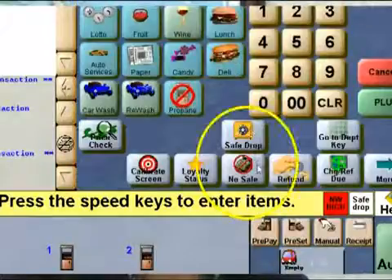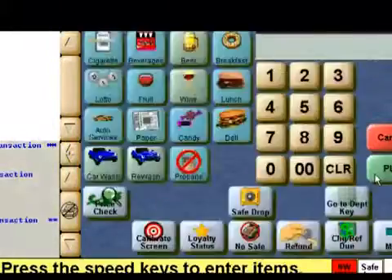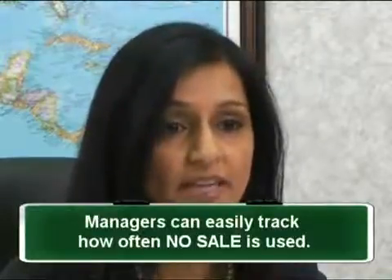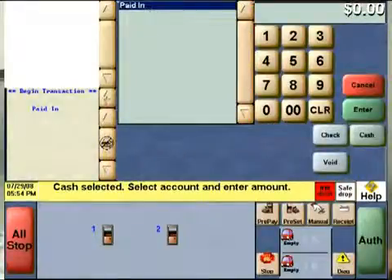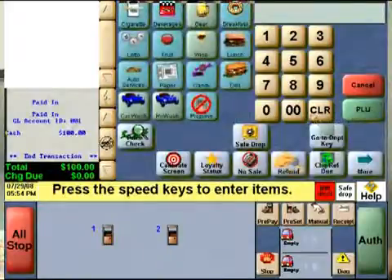One area that needs special discussion is the use of the no-sale key. The drop-down reason codes require a cashier to enter a reason they are asking for free access to the cash drawer. Please tell the cashiers that the manager can track how many times they are performing this function and compare it to other cashiers. Two other big ones are the paid in and paid out buttons — we have programmed several different options for each and it is a very straightforward approach to handle things like lottery payouts, vendor payouts, or when someone is giving money to the cashier, such as a local account customer.